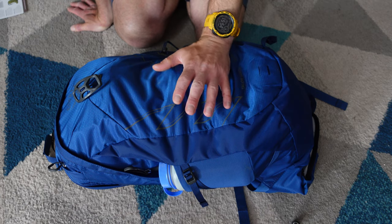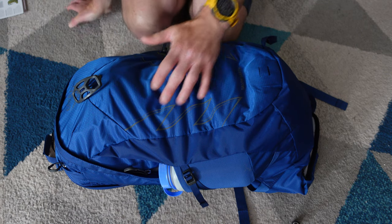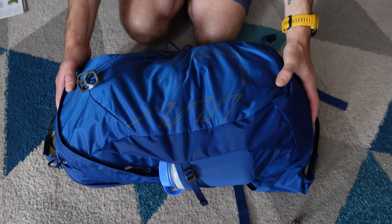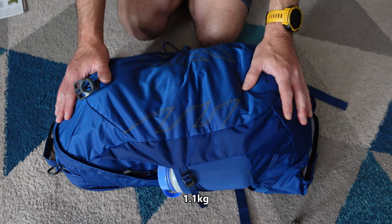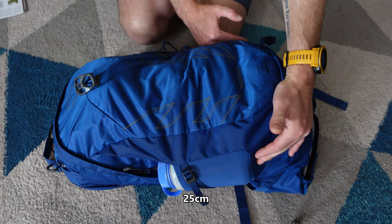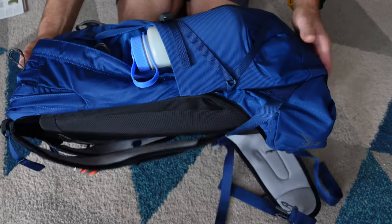I'm not going to regurgitate everything that's on the Osprey website — we'll just go through some of the features. First things first, this weighs 1.1 kilograms. The dimensions in centimetres are 51 by 25 and your depth is 23.